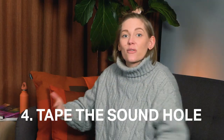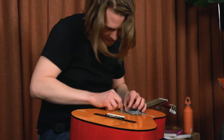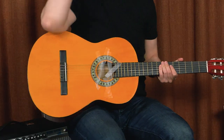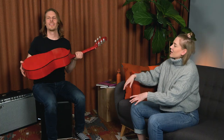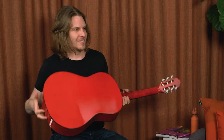Tip four: just tape the sound hole. Put a lot of tape on the sound hole — you know, some arts and crafts. Then I just have to flip the guitar so the pick can get stuck on the tape. This is even worse than the first one, I'm telling you. It's like the first one but with obstacles.